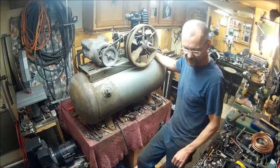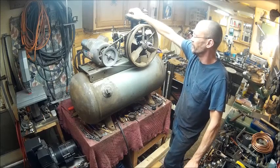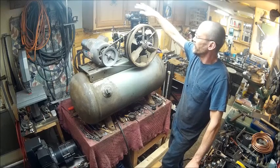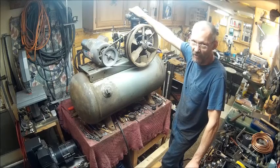I've already had this thing running once, but I had it running with the other pump. This pump wouldn't get past 40 pounds.